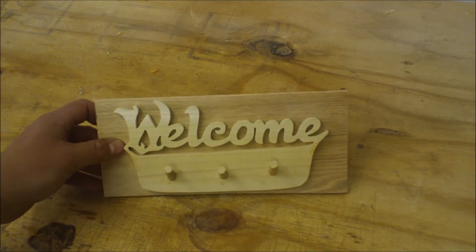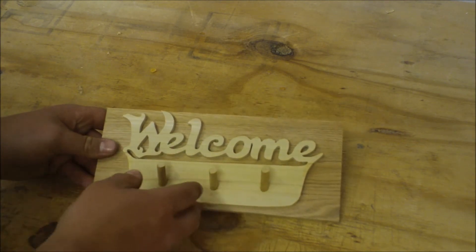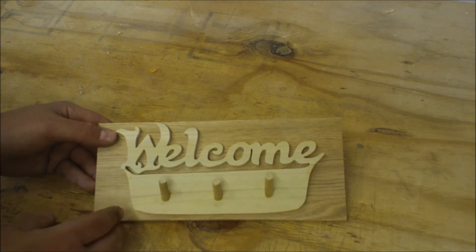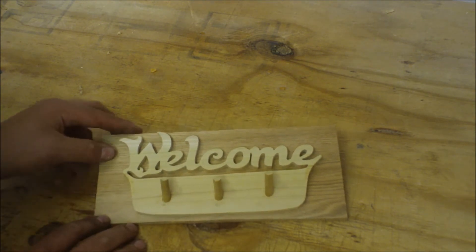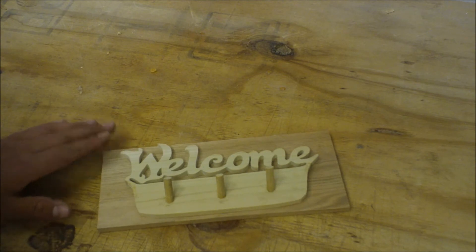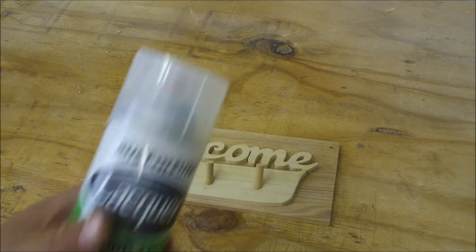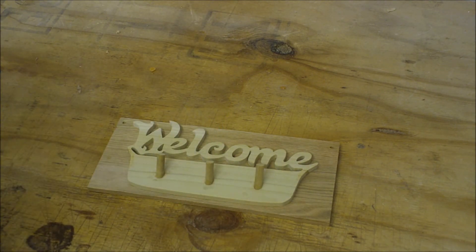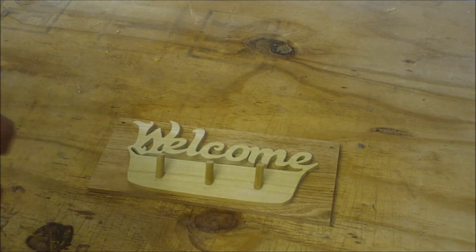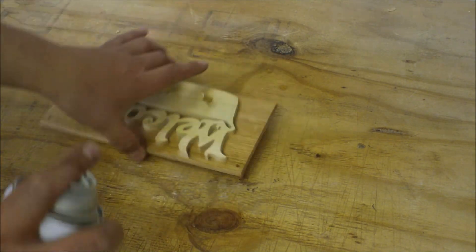Alright, the glue on this welcome sign is dry, and how you can tell is when I put the turbo tacky glue on it comes out white but it dries clear — so that's pretty good. In case there is a slight bit of squeeze out in hard-to-reach areas, you don't have to worry about it, so that's one of the advantages of using that type of glue. Now we can make sure everything's done and sanded, which it is, and then put a clear coat on it — I'm just going to use this Rust-Oleum lacquer.